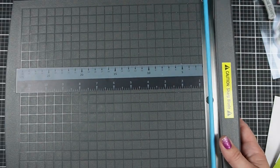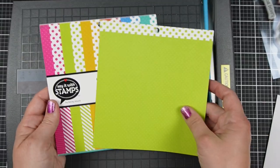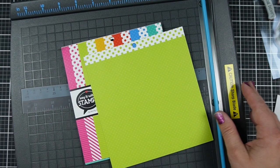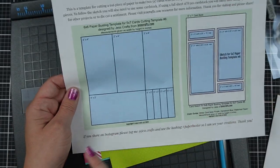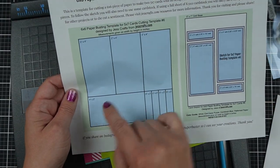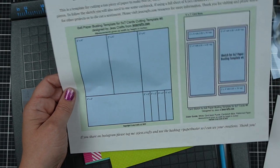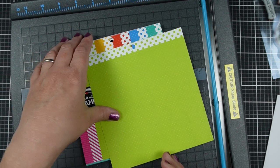I have picked some PhotoPlay pattern paper. I picked it because it's just very simple dot paper, and it's because the way that this sketch works, this piece here is going to be turned on its side, so you need some non-directional pattern paper, and polka dots are always an easy one for that.